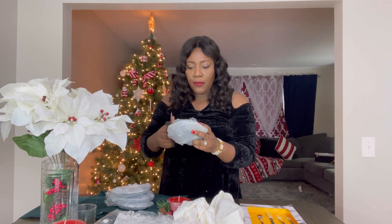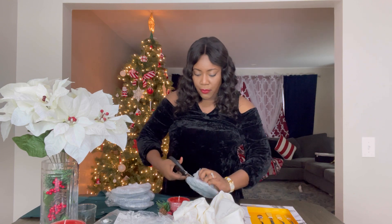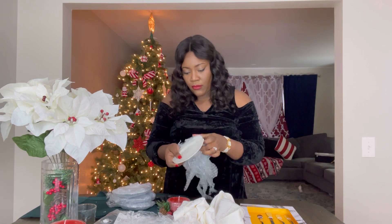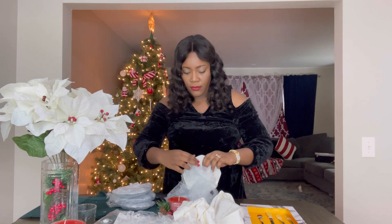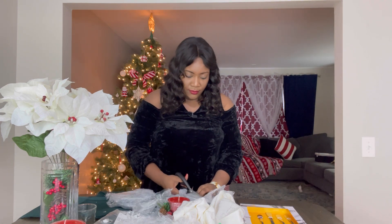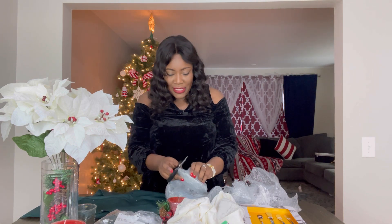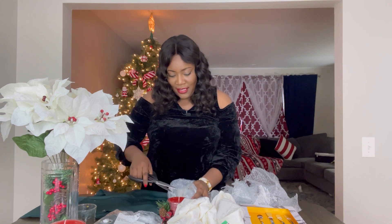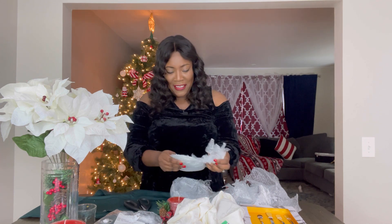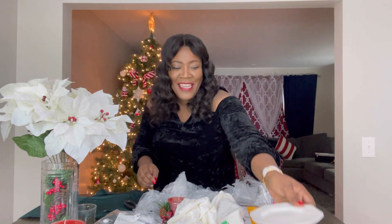These are the smaller plates that will go in the center of the bigger plates. I will definitely cherish these items and hopefully I will host a dinner party in the near future and use them — they're not just decor items.